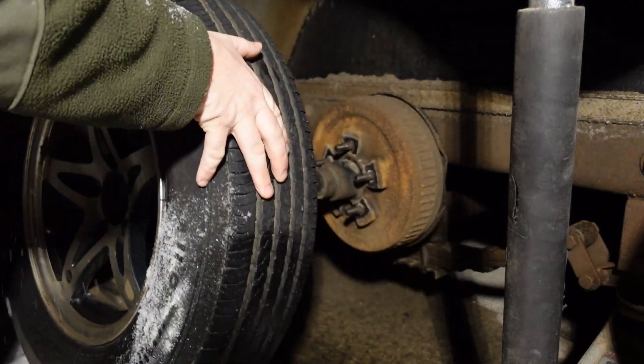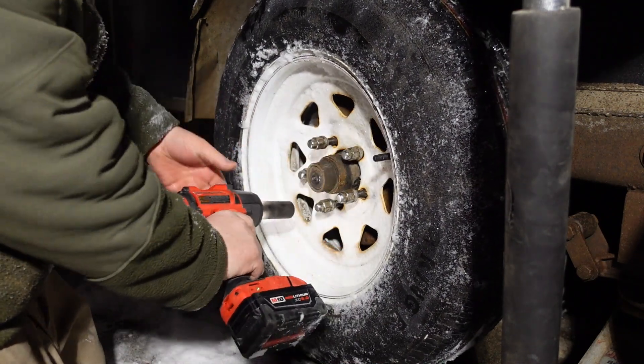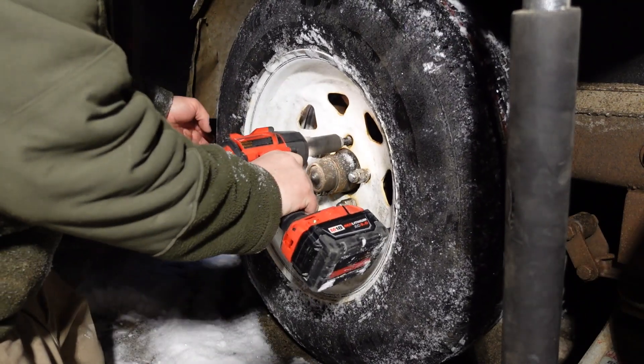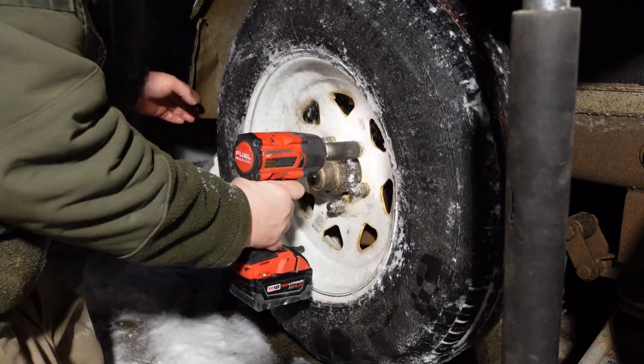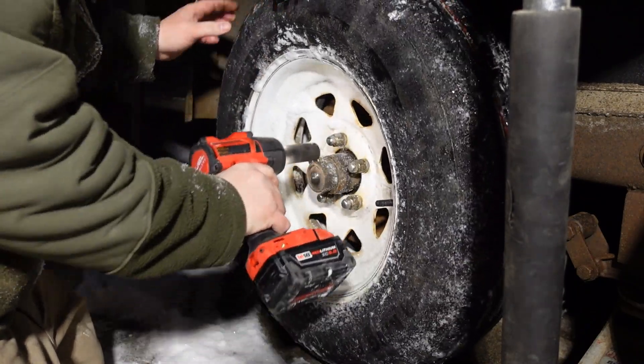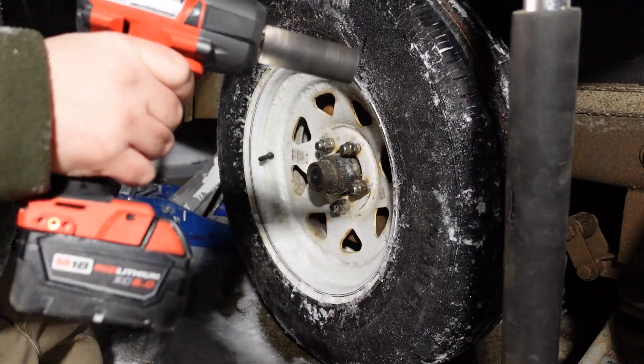I love impacts. Milwaukee's 2962 new half-inch friction ring mid-torque Gen2 — spoiler alert, again, Milwaukee knocked it out of the park. Let's get into it.